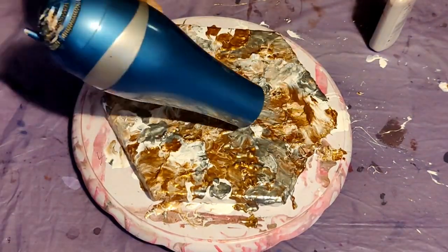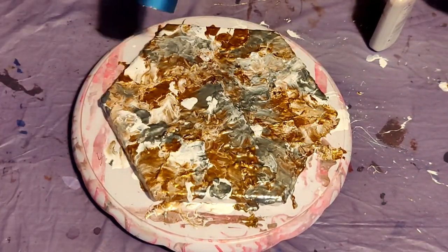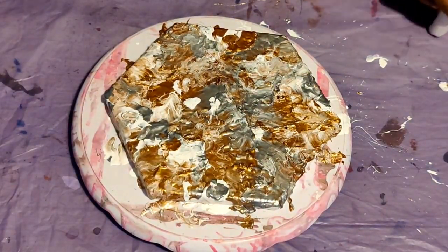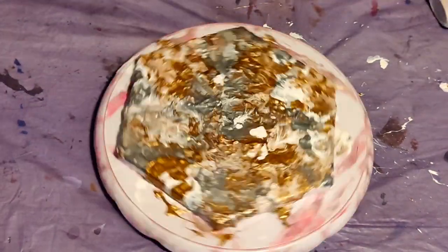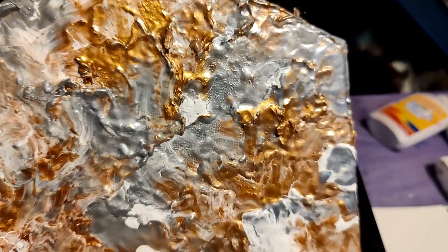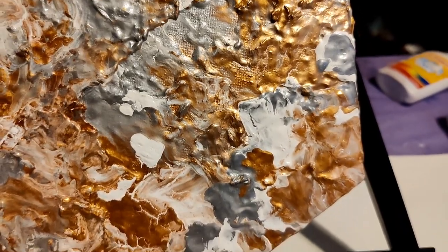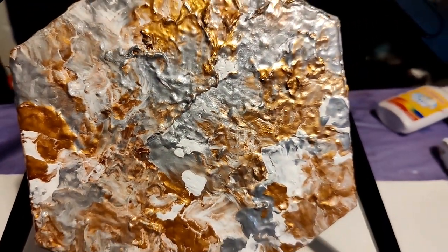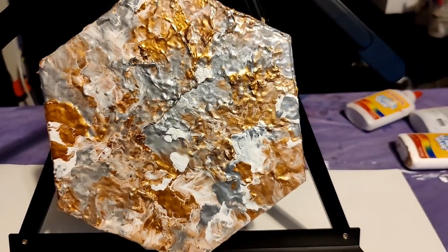How many people enjoy a fluid pouring medium versus a thick pouring medium? Do tell! And have you done the Dutch pour before? Do tell! This is the finished result — I may put some resin on top, or maybe not. Let me know what you think.